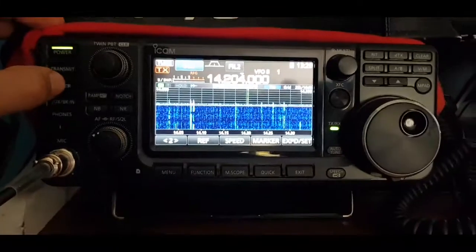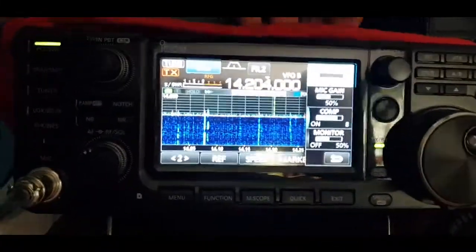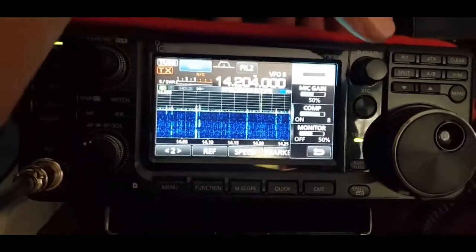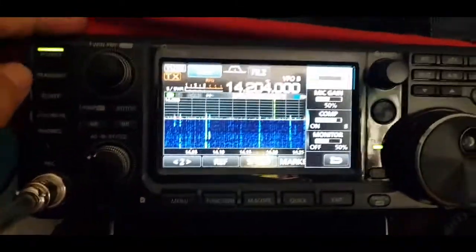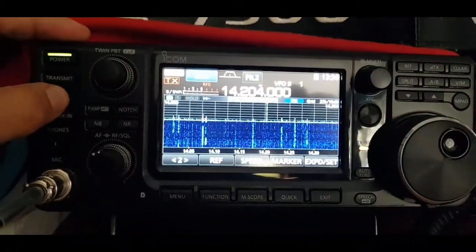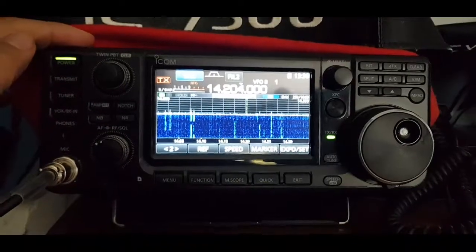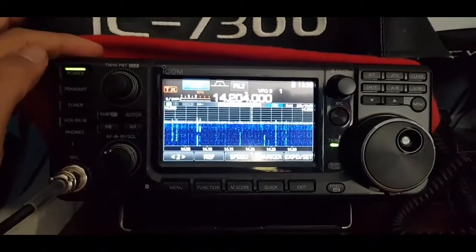We'll just show you how to use the tuner. Turn on the tuner — power is up here on the right, just hit that button to select the power. It's low, and then we'll just hold down the tune. It's too far out of tuning range — I think it's three to one.